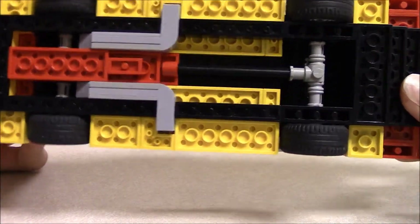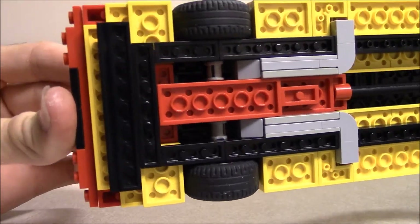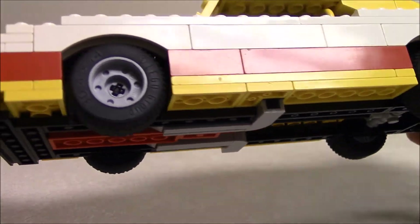That was a couple of years ago since I posted that — the drive shaft, the underside of the engine and transmission, the front splitter, and those really cool exhaust pipes.